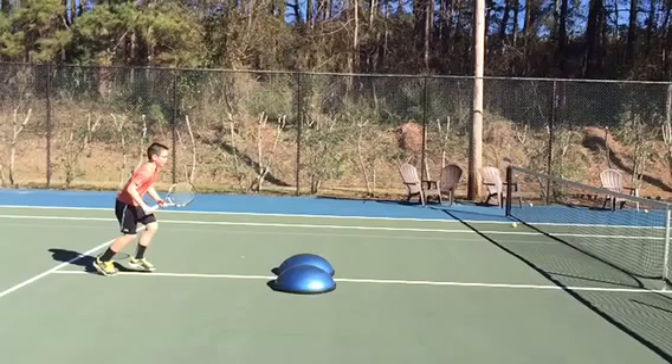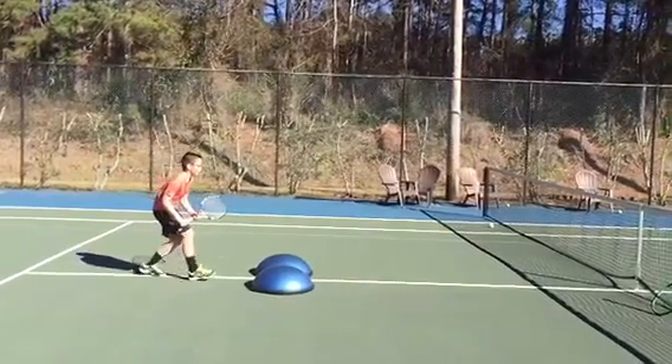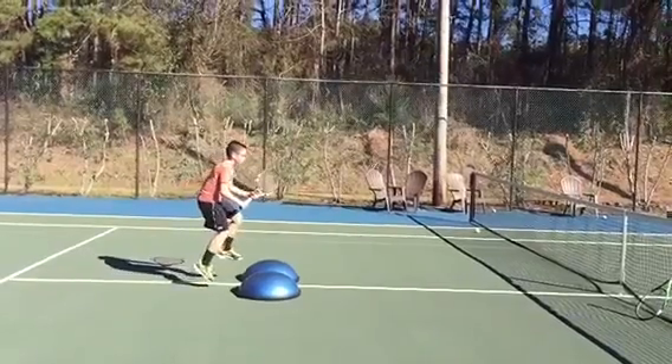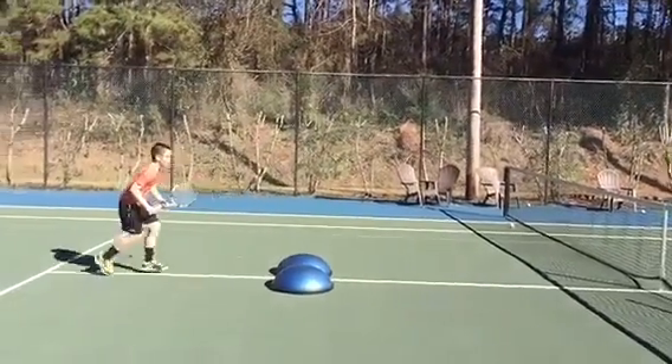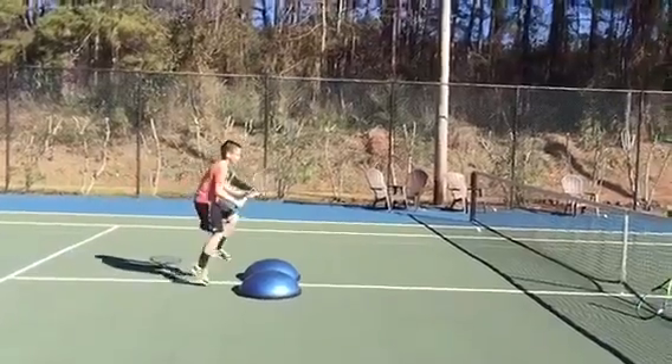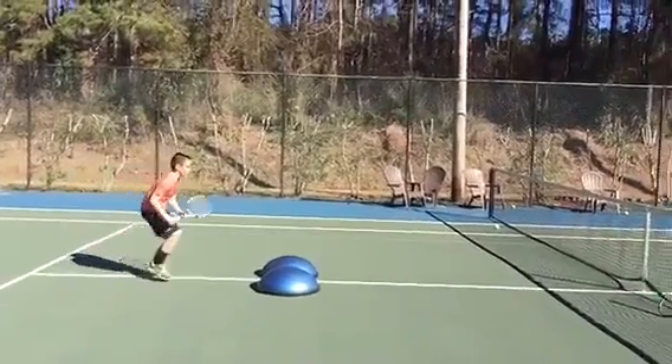This is one of my students, Will the Thrill — great kid, really hard worker. We're working on getting that timing of the split step and then being able to break off of the split step and have some power to close on balls to put them away. Here we see him coming up on the balanced balls, working on a split step. You always want a split step right before your opponent is getting ready to hit their passing shot.